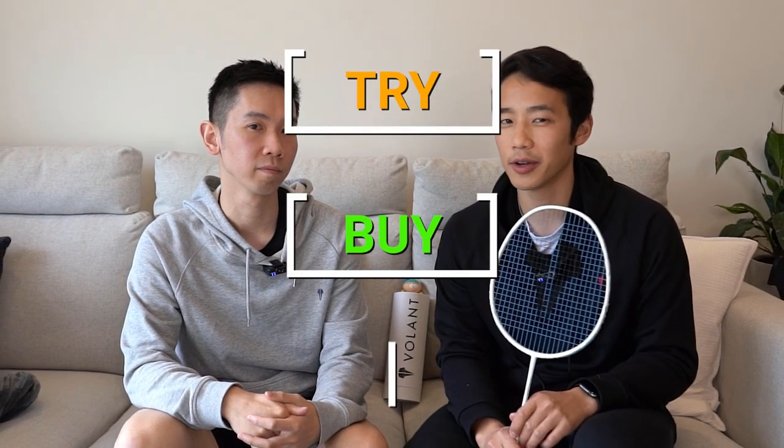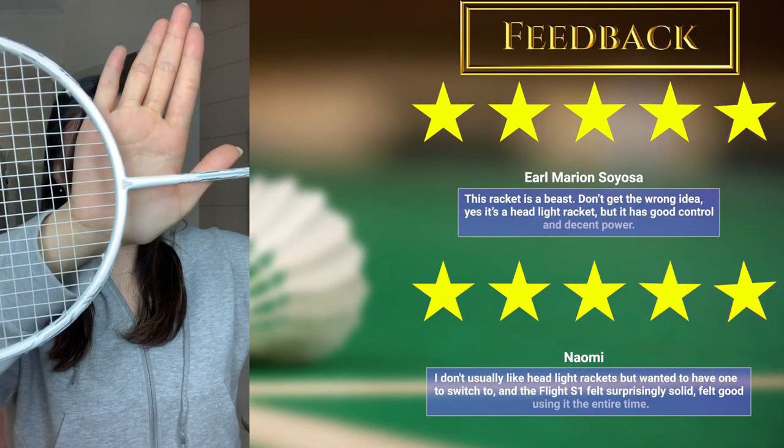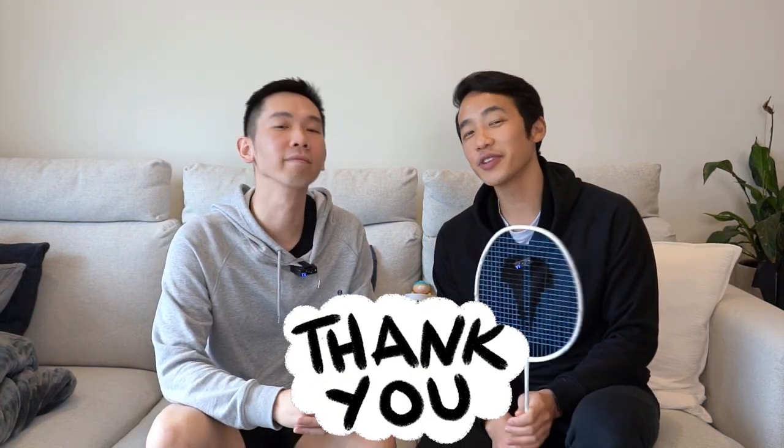Now based on this and how it plays, will we try, buy or deny? Should we even answer this one Henry? Let's let the testimonials do the talking for us. Now if you think you'll love the racket as much as them, make sure you take a look by clicking the link in the description. Anyway, thanks for sticking around for our own — possibly biased, but are we not — review of the Volant Flight S1.